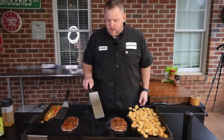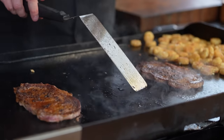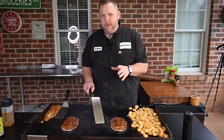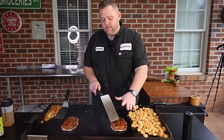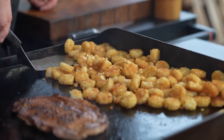Notice I didn't flip it back to the same place — I did this intentionally so it's not in the same spot where the temperature might be a little cooler from having that piece of steak on it. This spot over here was already up to temp with nothing on it, so I flipped it over to this fresh side.